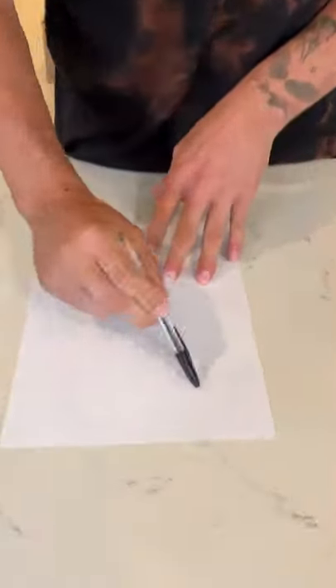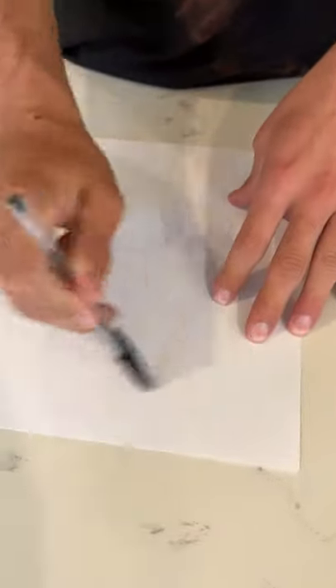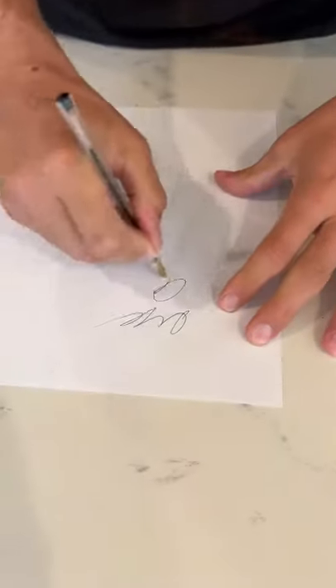All right, so apparently pens don't work just like this. I'm trying to write my name and it's not working. This is stupid, but... Oh my gosh.